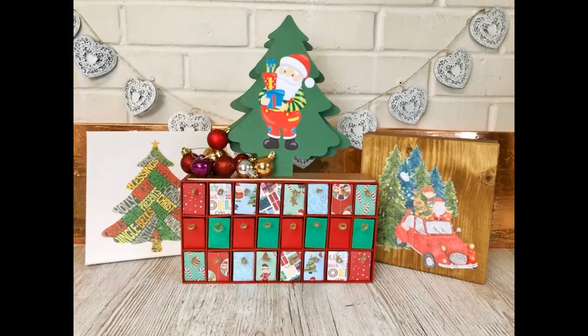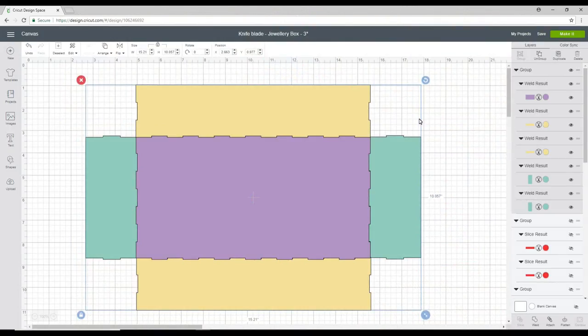Hi my lovelies, I hope you're all well. As you can see, I have got a really beautiful project for you today. This is for the Cricut Maker with the knife blade and it is a gorgeous advent calendar made completely from scratch. I am sharing this design in the Cricut community and I will link to it below.